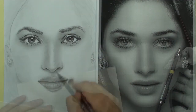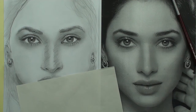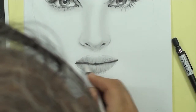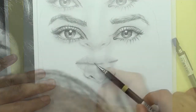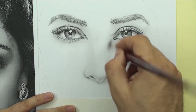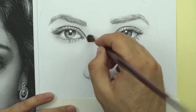Hi everyone! Anyone can draw — drawing doesn't require special talent. Even if you are a beginner, shading with pencil pressure can be learned. In this exercise, shape and details are taught. This tutorial will help you draw any face.